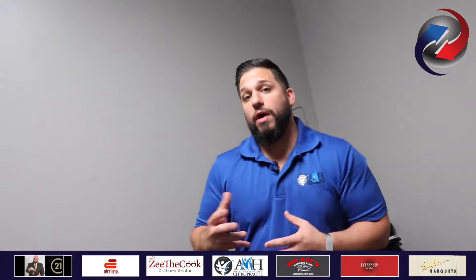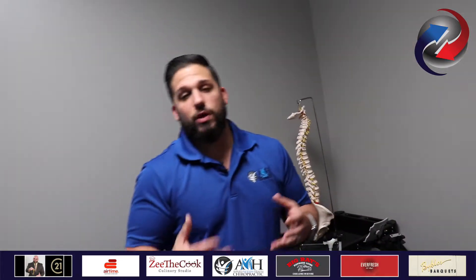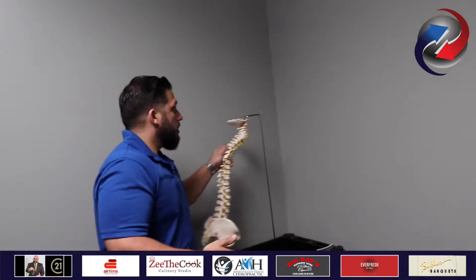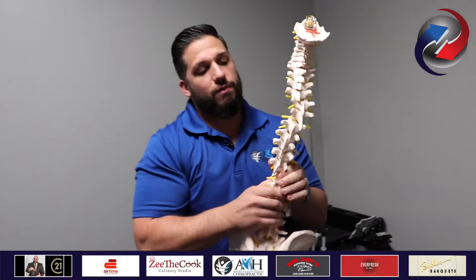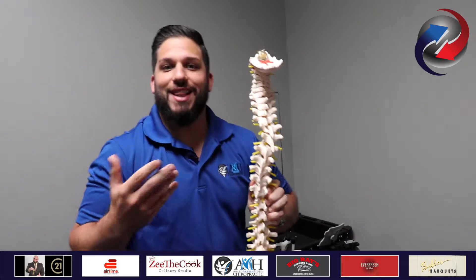What you've just seen there was just one visit — one chiropractic adjustment visit with me on a regular basis. Now, to give you a quick behind-the-scenes of what I want to do or what I'm looking for: using the spine here, what we're truthfully looking for is bones that are out of place, misaligned.